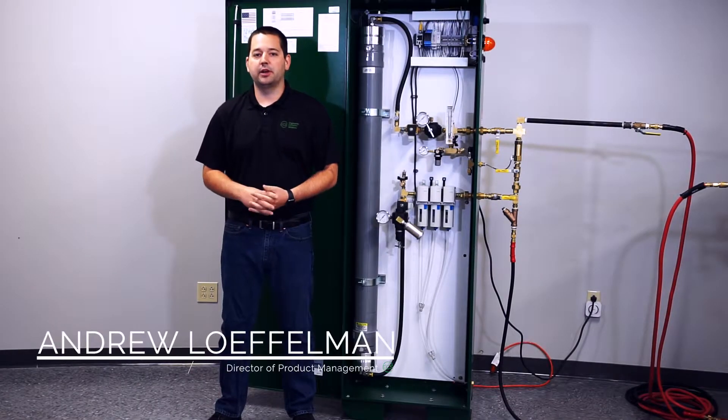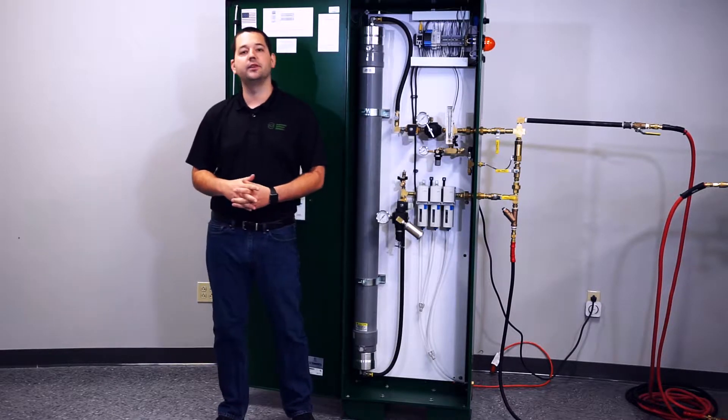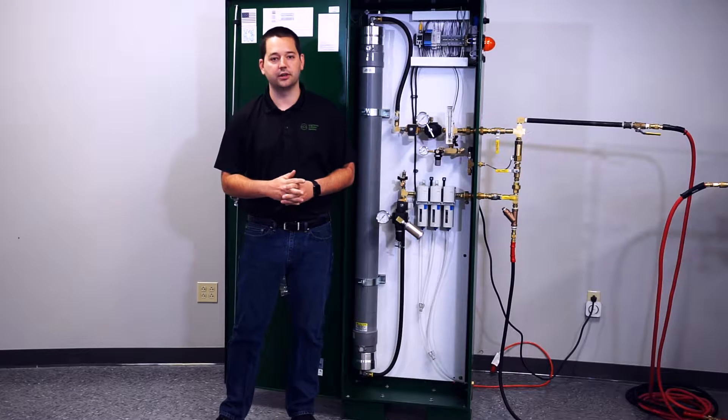My name is Andrew Loffelman. I'm the product manager here with Engineered Corrosion Solutions. In this video, we are going to talk about the installation of the PGEN50 stand-alone nitrogen generator.